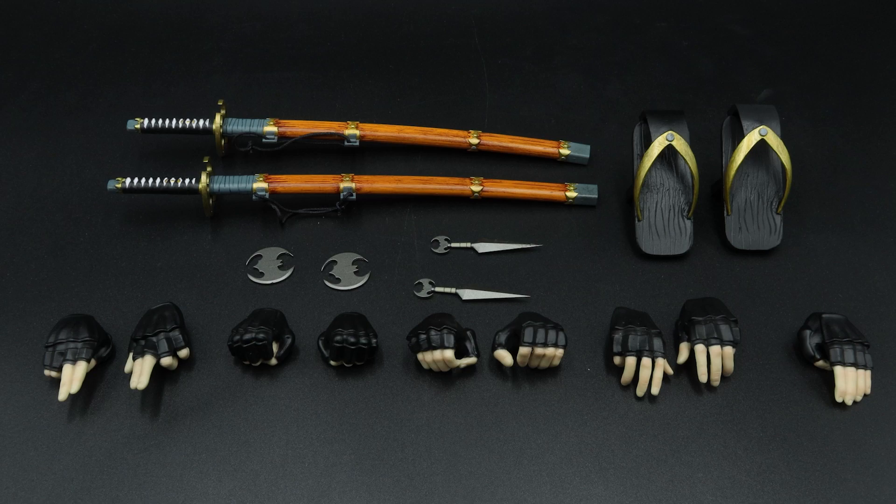It does also come with a ton of accessories: two samurai swords, a bunch of batarangs, a few kunais, and a display base — which you will definitely need to use because again the legs can barely move. The ankles, although they are split cut, they're barely split cut, so you probably won't get a lot of movement out of them anyway.